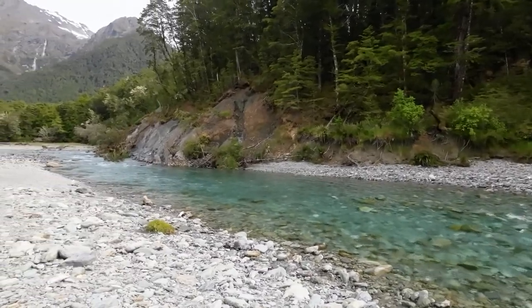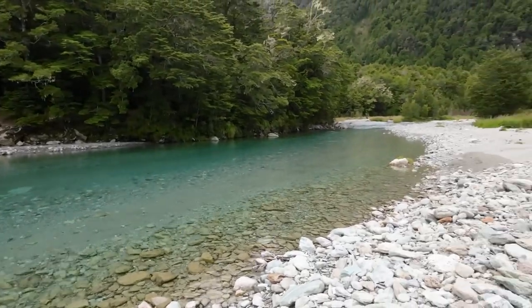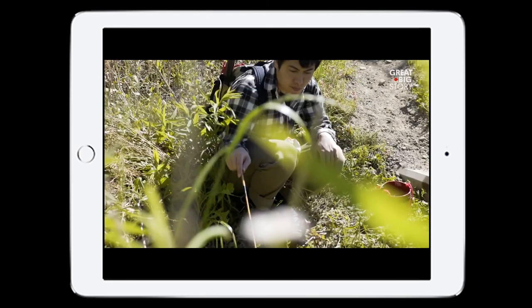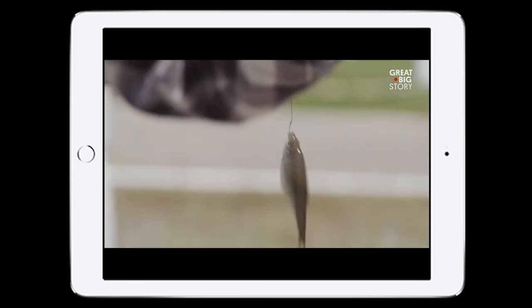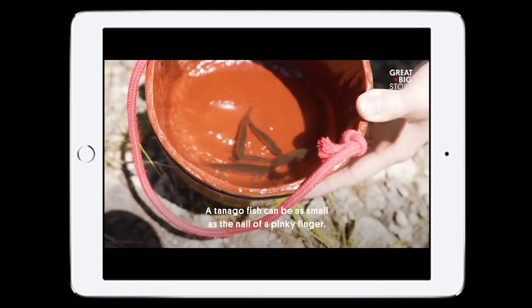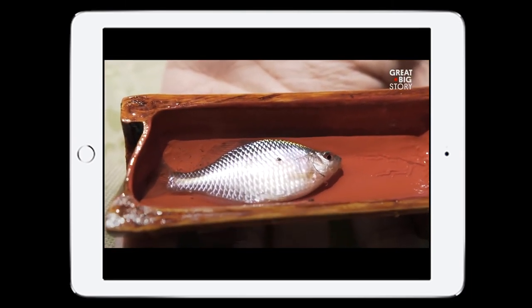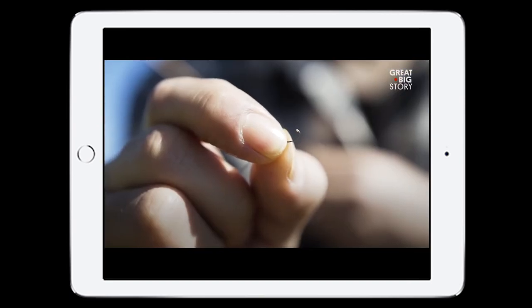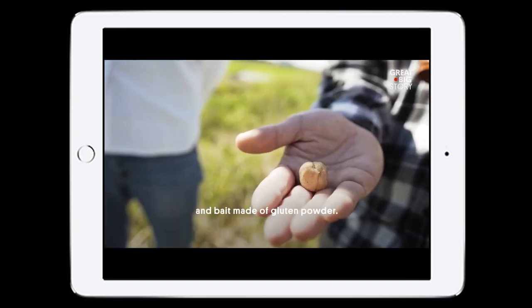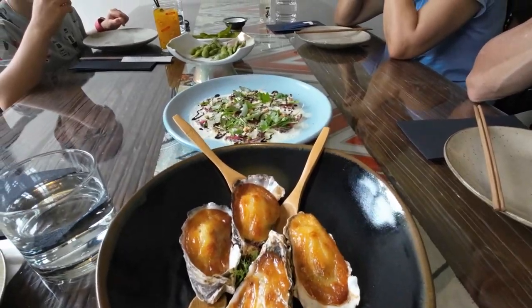That was awesome. Stay tuned until our next episode. I'll still be fly fishing around Queenstown, but this time inspired by Japanese traditional Tanago fishing — a completely different sport where they aim to catch the smallest fish. My goal will be to catch the smallest trout in Queenstown using various fly fishing techniques. I'll also be sharing my experience with my family at one of the local Japanese restaurants with some delicious cuisine.